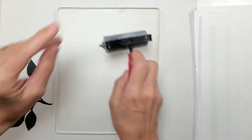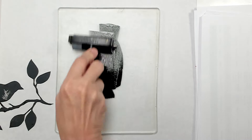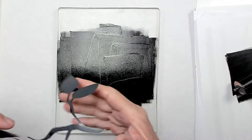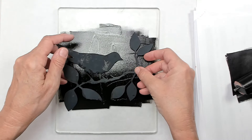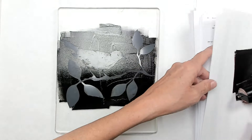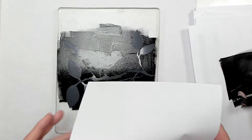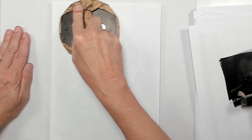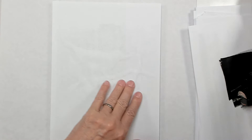I'll roll it on right where my stencil's going to be, right in this part here. And I'm just going to place my little bird stencil down — this bird stencil I cut out and made yesterday. I'm going to put some paper over it to get off all the excess paint around that stencil, so that the paint sticks only to what was underneath. Whatever I can't get off, I'll use a baby wipe.